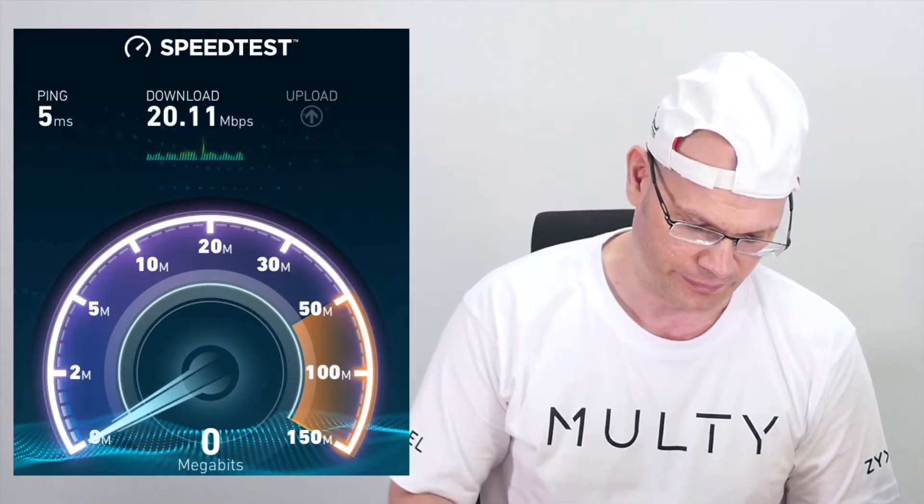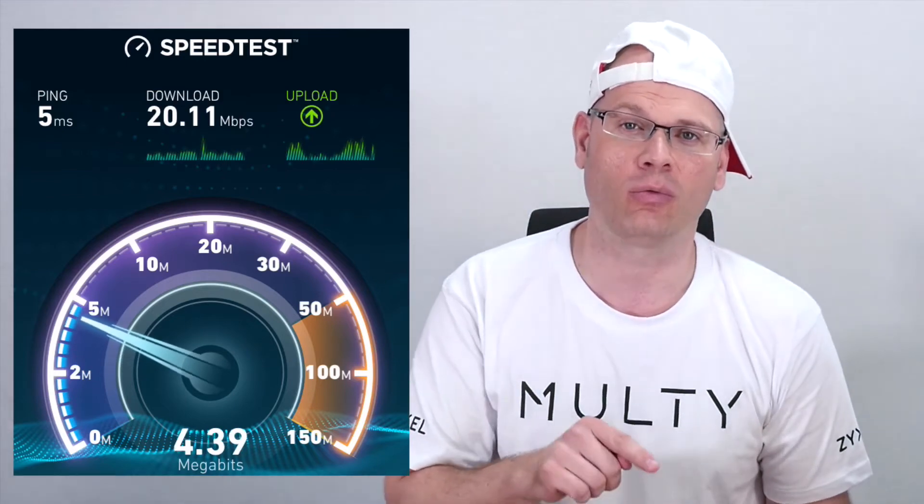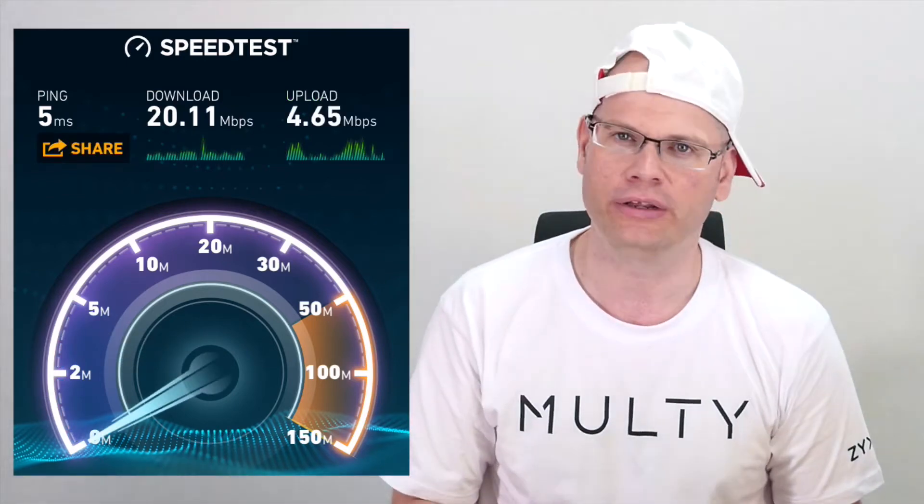Now we're going to do a speed test for the old AP. This is way less than what I've been paying for — it's so weak. So let's see if MultiX is any better. Let's give it a try.